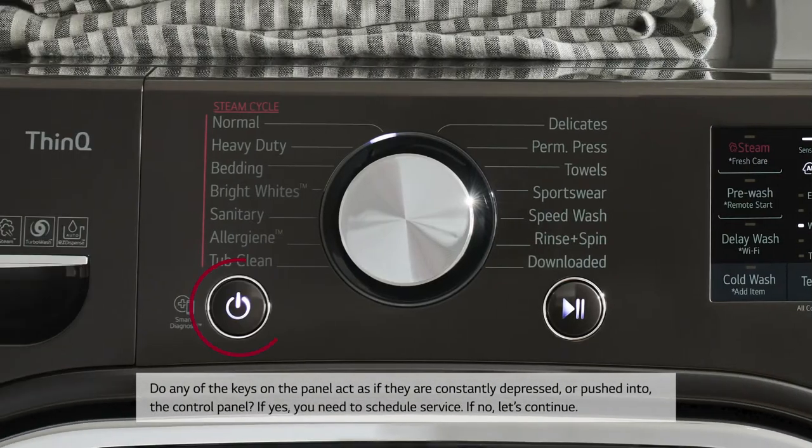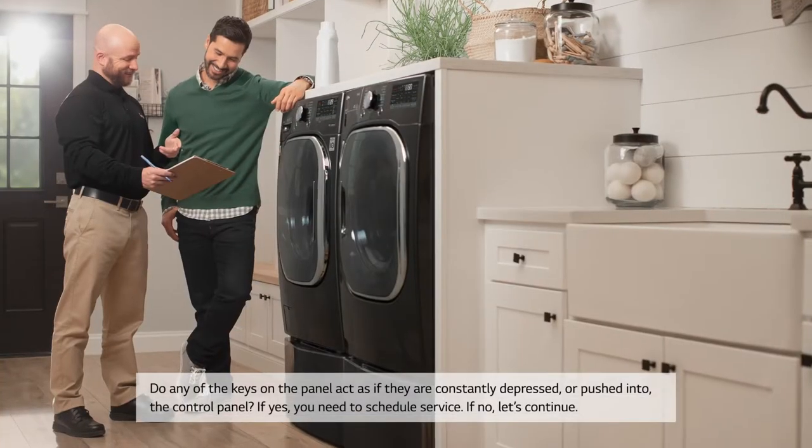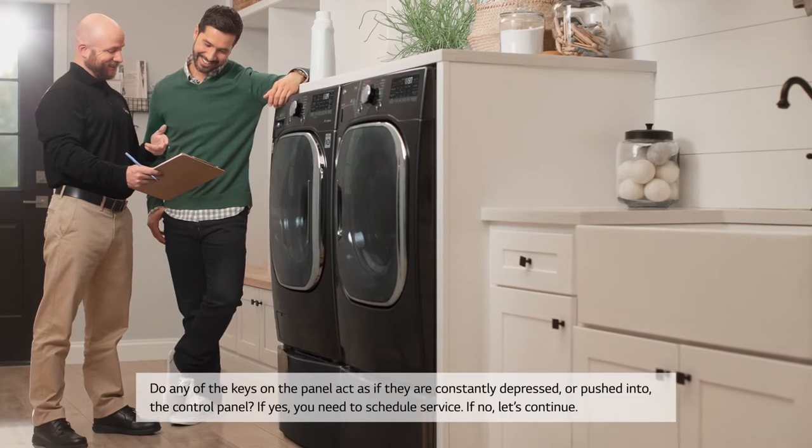Do any of the keys on the panel act as if they are constantly depressed or pushed into the control panel? If yes, you need to schedule service. If no, let's continue.